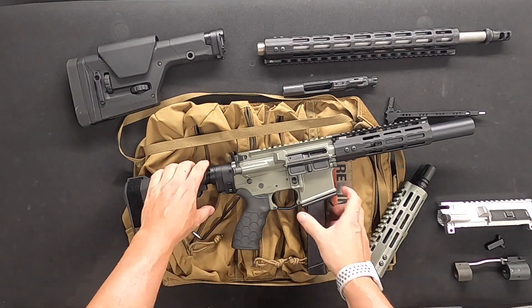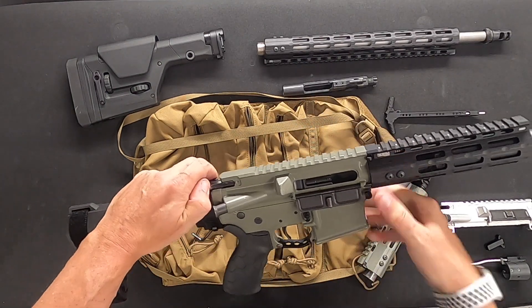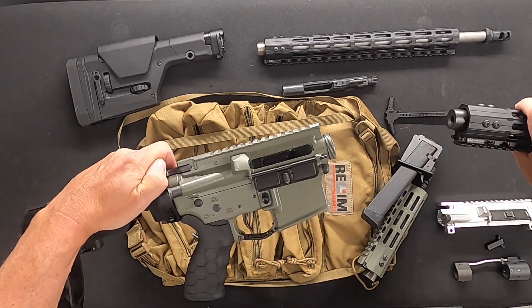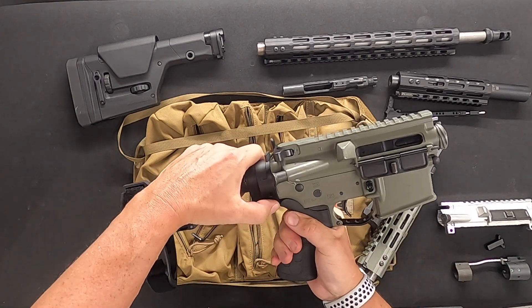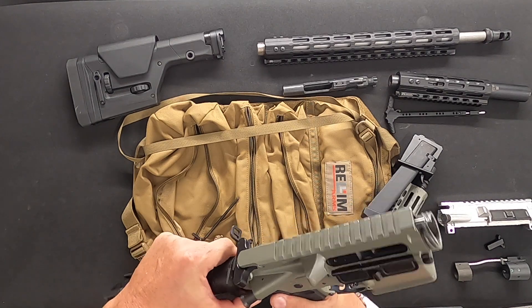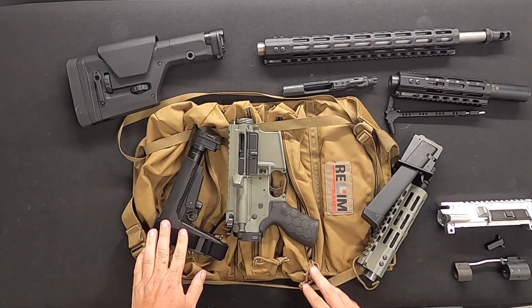To disassemble, you do the same thing in reverse: remove your mag adapter and your mag, go back on the charging handle, press in on the barrel lock, give it a half a twist and it comes right out. Then press on both tabs on the stock adapter, give it a little twist, and the stock adapter comes off.